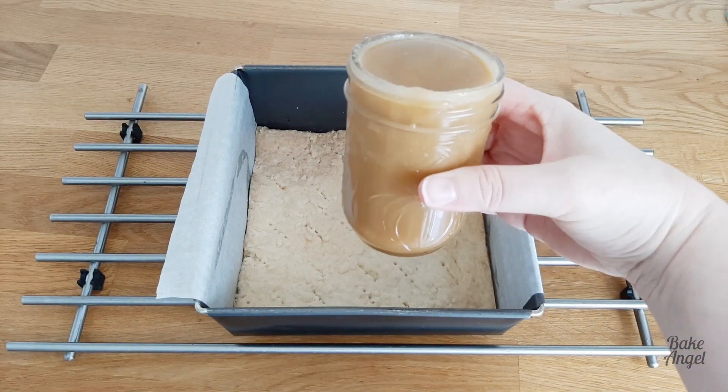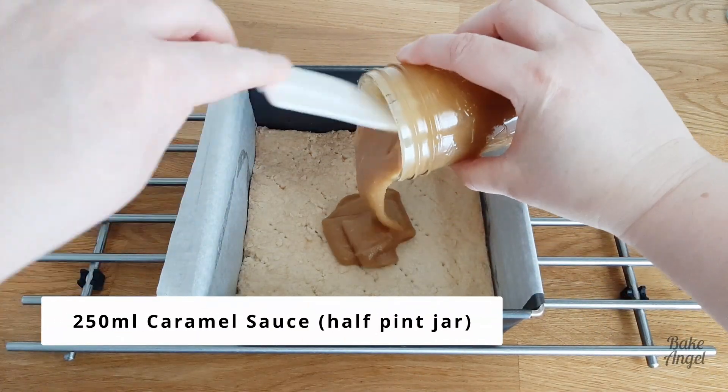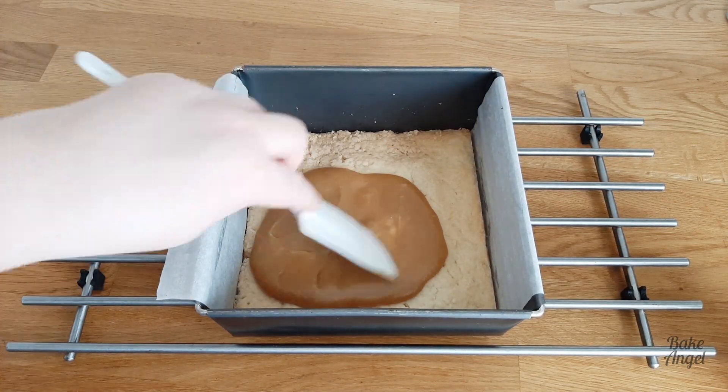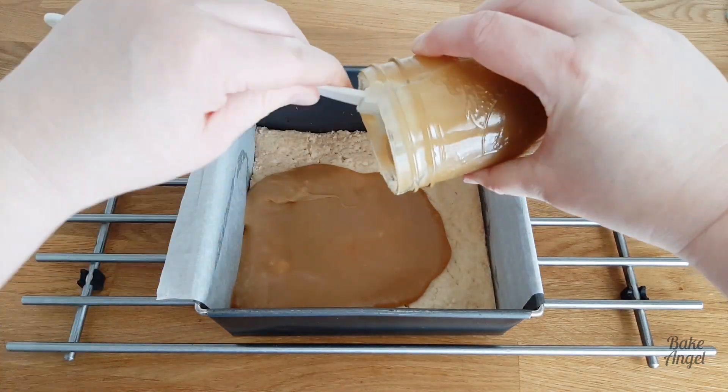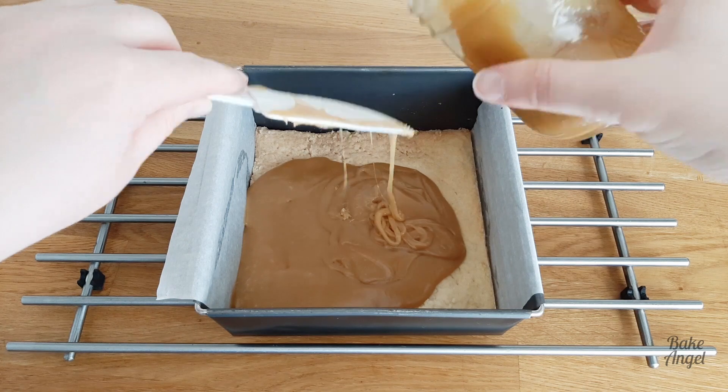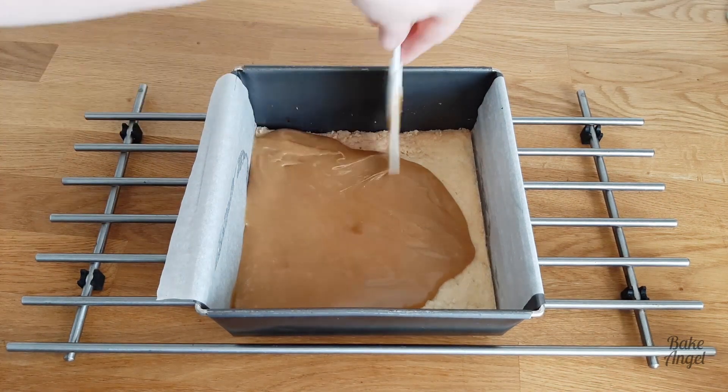This is 250ml of caramel sauce. I'm going to pop the recipe link above for you, and of course the recipe link for this and also the caramel sauce will be in the description below as well. Make sure you check that out after you've watched the rest of the video.